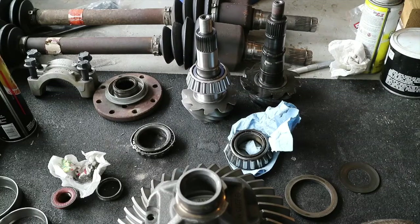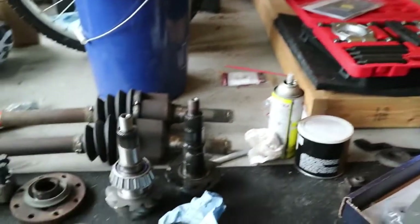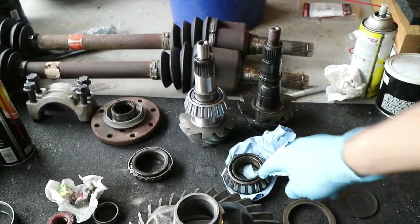When nobody was looking, I took my bearing buster kit and placed it onto the stock pinion and pried off the pinion bearing.